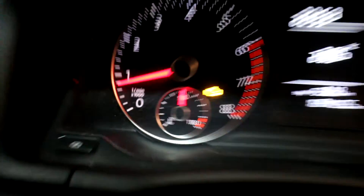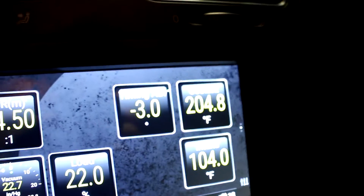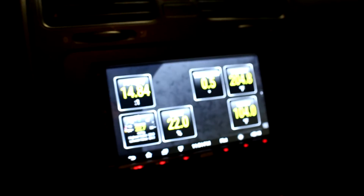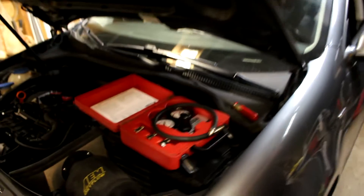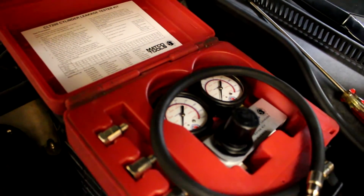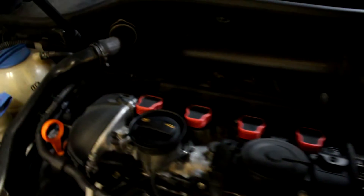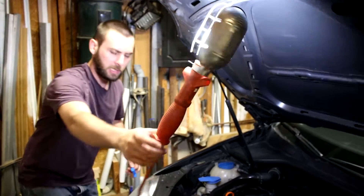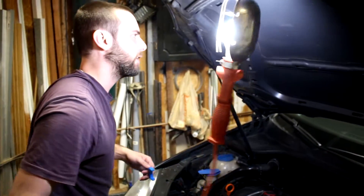We're pretty much at operating temp — 204 Fahrenheit. We're good. Now we'll start the leak down test. We've turned the engine off, now it's warmed up fully. This is our Matco cylinder leakage tester. The next step is to remove all of the ignition coils and all the spark plugs. We're gonna do this relatively quickly so that the engine doesn't cool down.